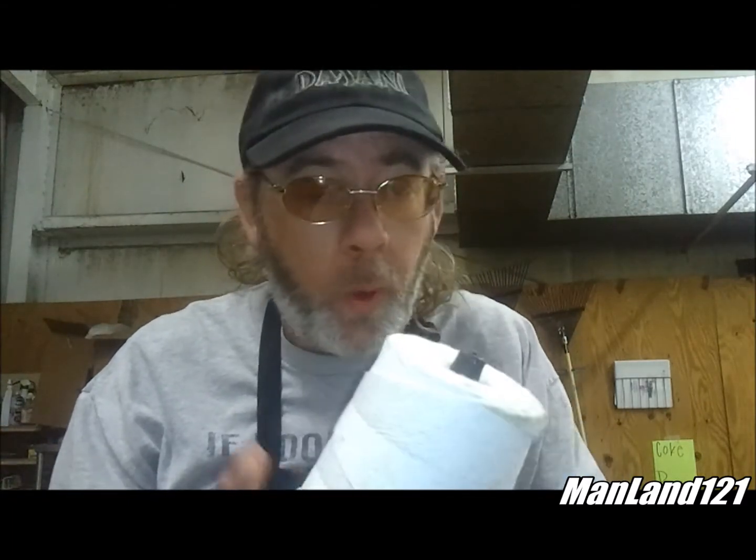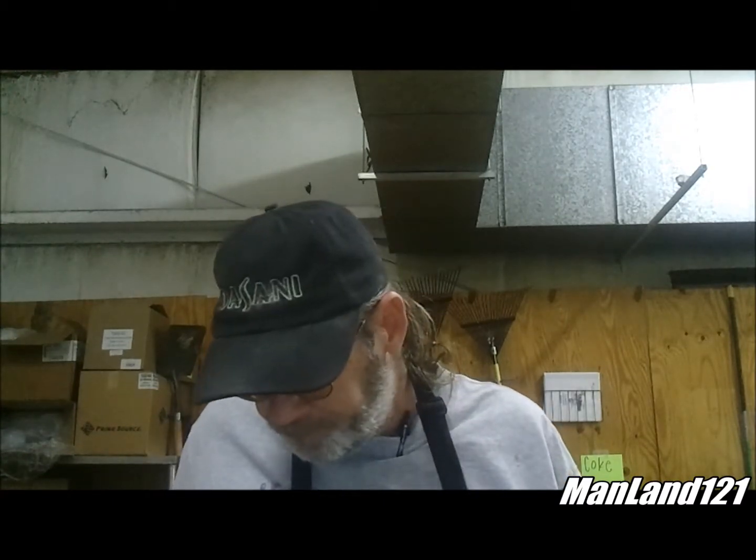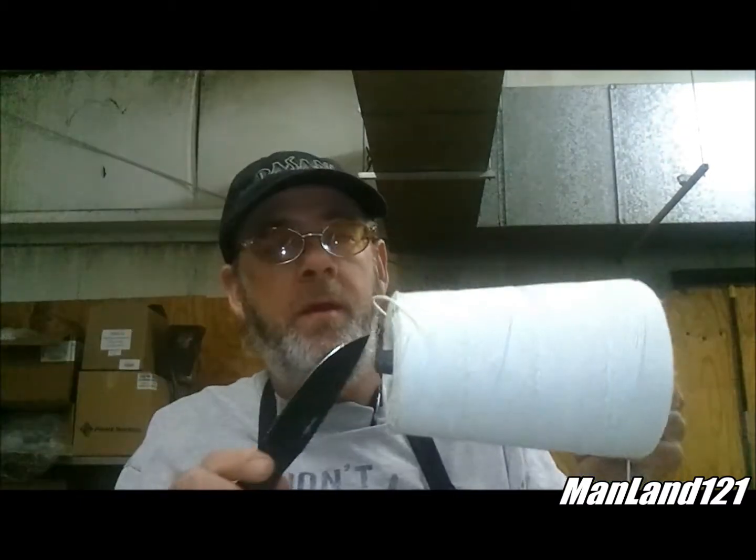Y'all recognize this? This happens to be some butcher string. And this right here is an old roll that we had here at the store — got a little dirty, a little bit of blood on there. Keeping a little bit of this string in your backpack when you're out there doing your thing — I'm going to show you something. Got my survival knife here.